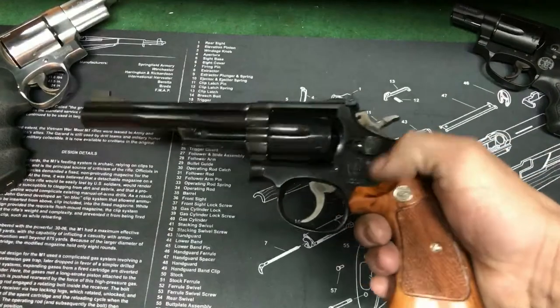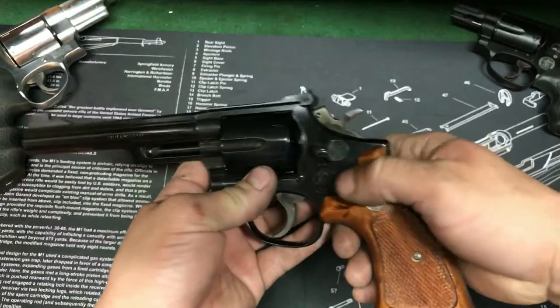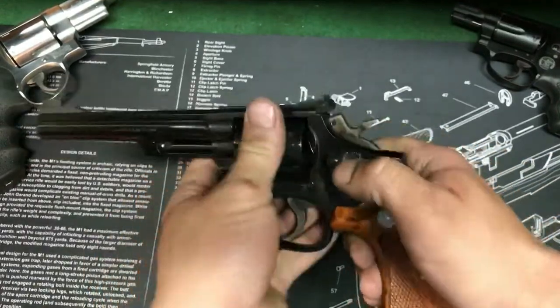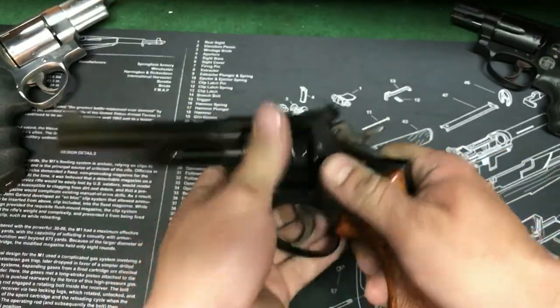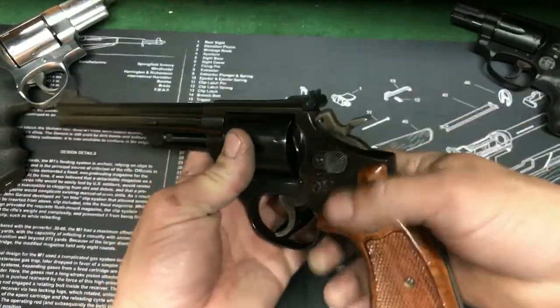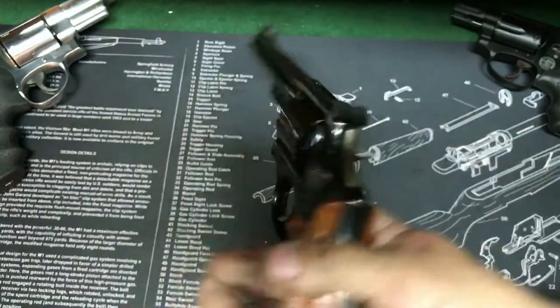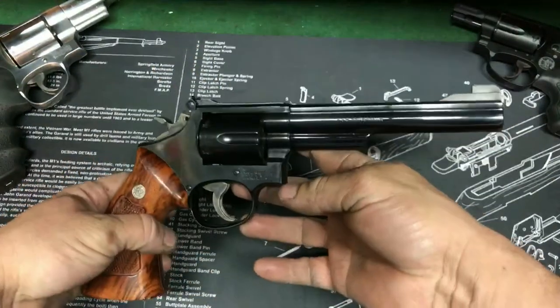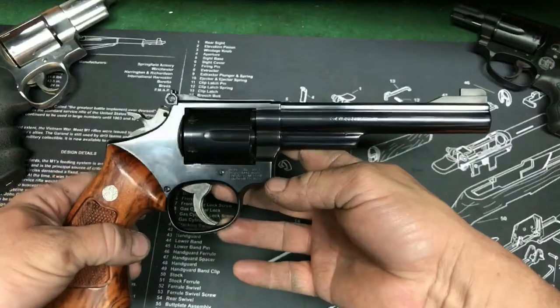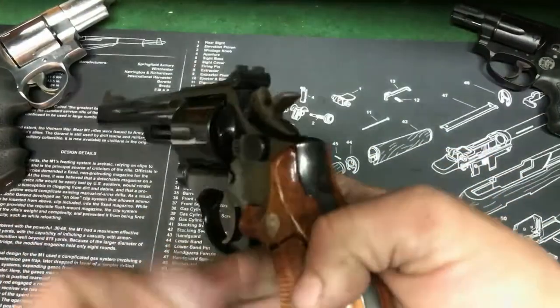With these ones it just fits so good in your thumb, and you're not missing it — it just catches perfect. It's just a nice little dish. All together, just a great gun. And the bluing on it's amazing — it has not been re-blued. It's all original condition.